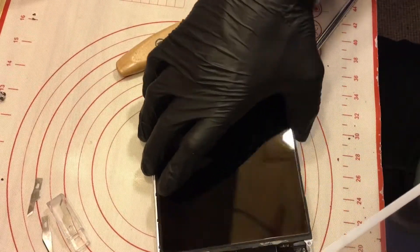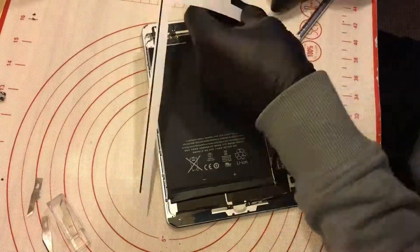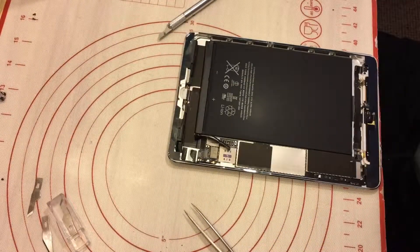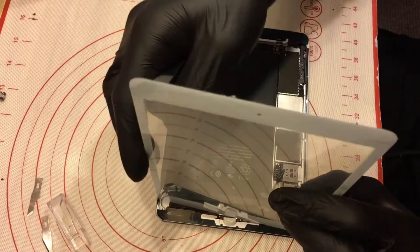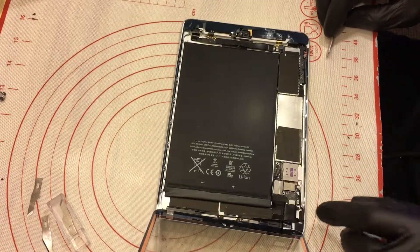What I'm gonna do — I need to put the digitizer in. Next step will be I need to put the digitizer in place. Okay, my digitizer is in place. Now I need to put the LCD.